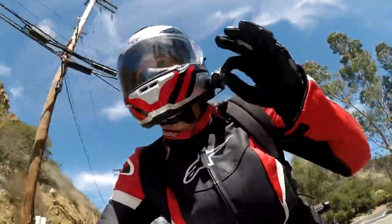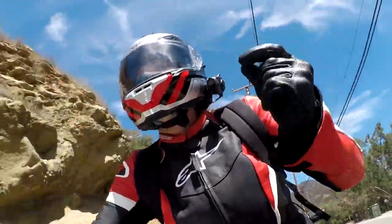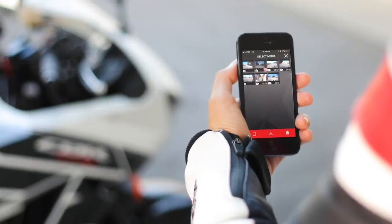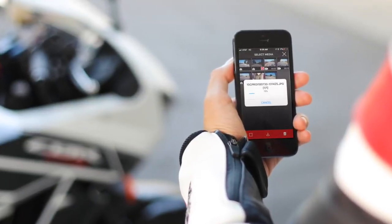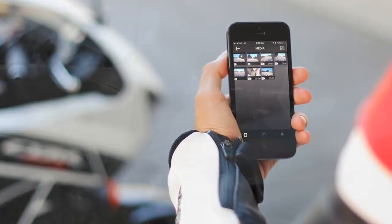Right now I could be talking with three other riders and recording the video and audio of our communication, or listening to my music or my GPS. The Wi-Fi will now allow me to connect with my phone, and I can easily preview the video or download and share videos while I'm still out on the road.